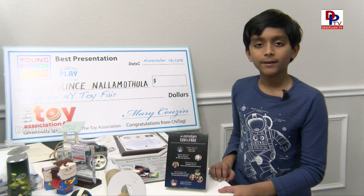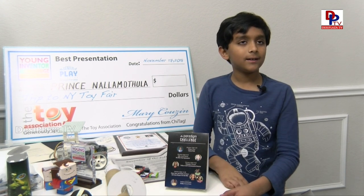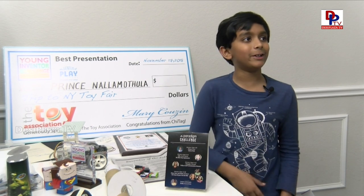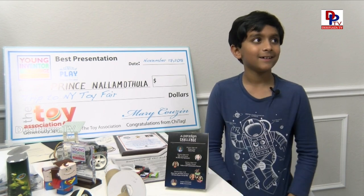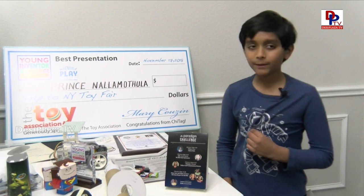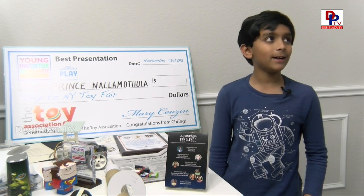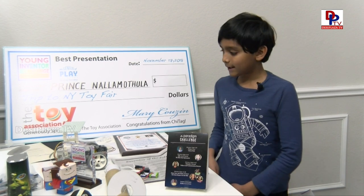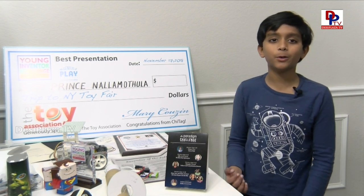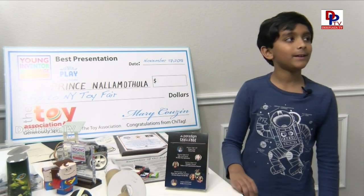So this is my most current invention that we're working on. And when are you planning to display it - for what competition are you preparing? We don't have it yet. As I said, we first try to build the working prototype, then we submit it to challenges. I thought you had a goal of meeting the president. Yeah, we might be using this for the Environmental Youth Protection PIA Awards, because it's a protection award - it might work, but it's environmental so we don't know. Thanks, Prince. Thank you.